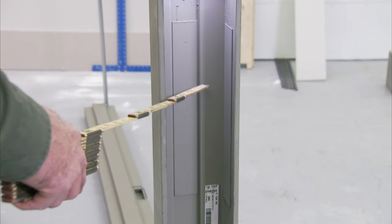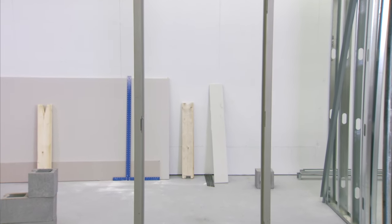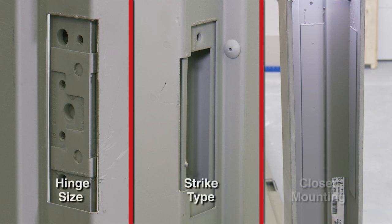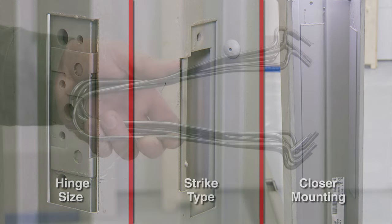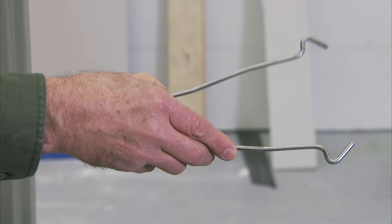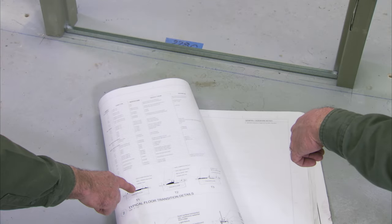Verify that the proper hardware reinforcements are installed on the frame. Also verify the hinge size, strike type, and closer mounting. For this installation we're using a four-and-a-half inch hinge, an ASA strike, and both regular arm and parallel arm closer reinforcements. Wire anchors work in a variety of masonry applications and will be used in this installation.